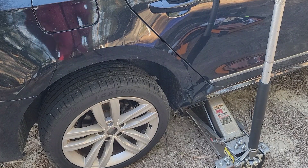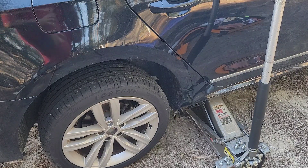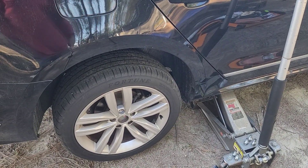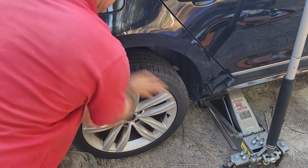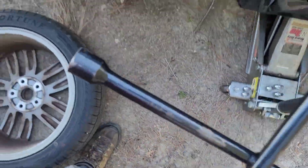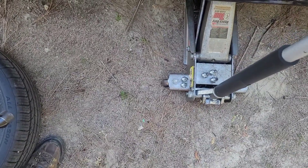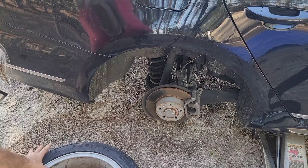Today we are going to replace the rear brake pads. First you have to lift the car and remove the tire. The wrench is 17 millimeter, 11/16, five lug nuts, and here we go.